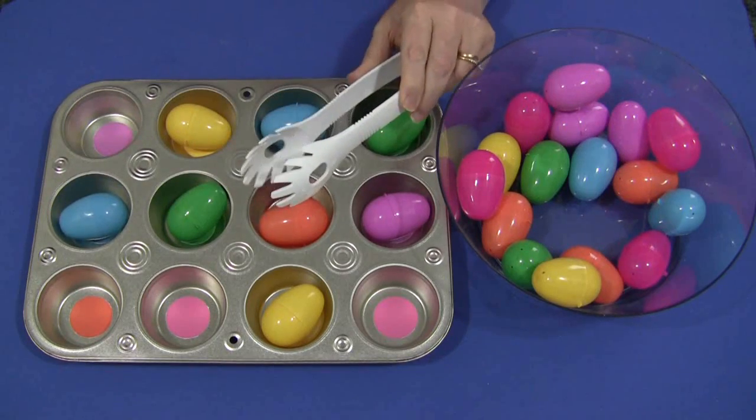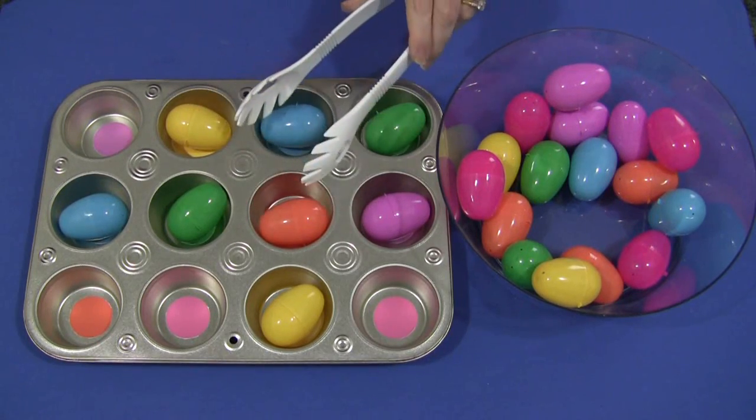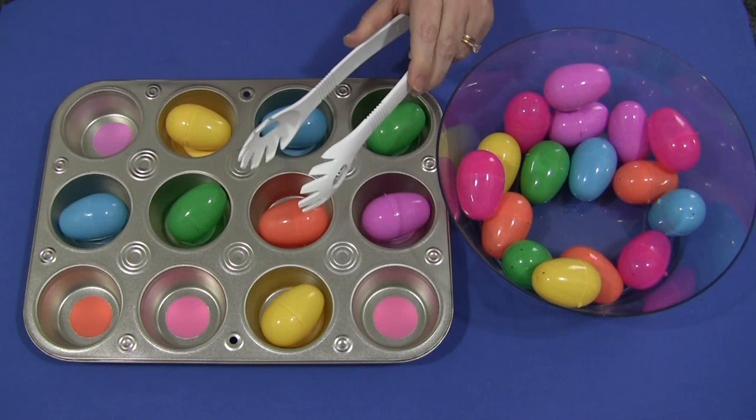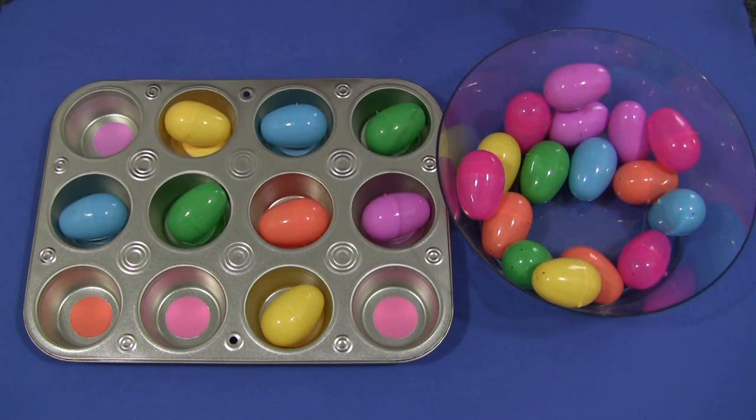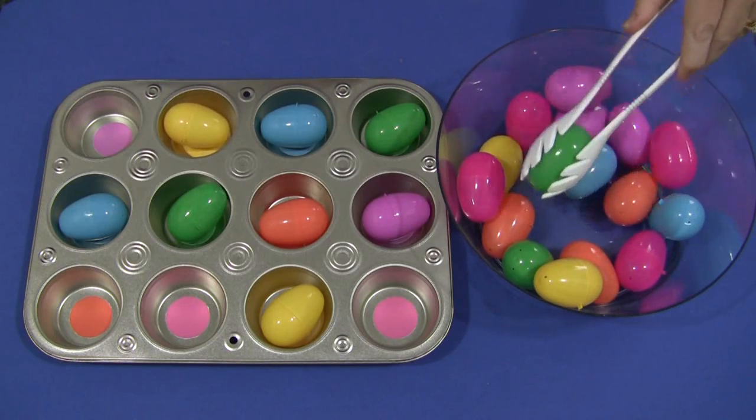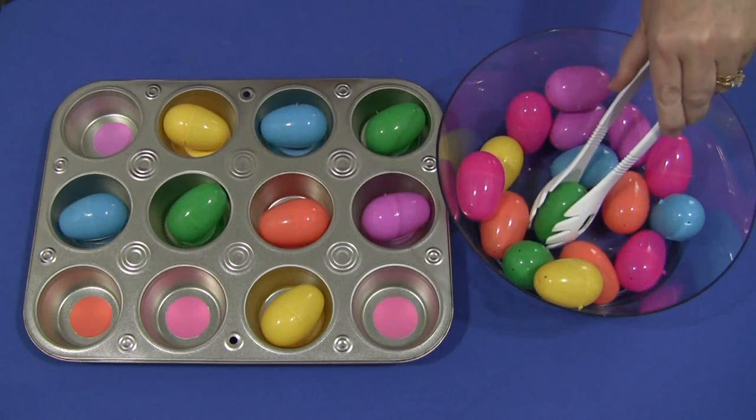I've done two sets of the six colors, but you don't have to do it that way. You can do whatever colors you want. Maybe if you want more of one color, you can turn that into a math activity to make it different.